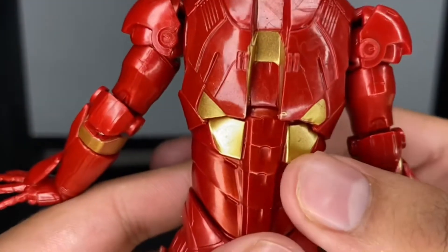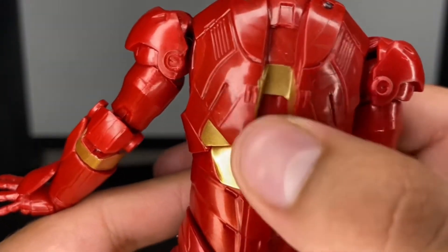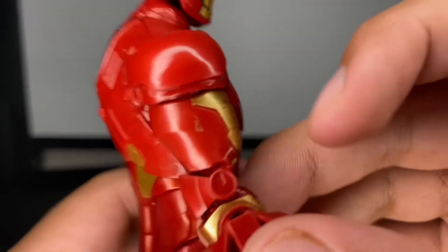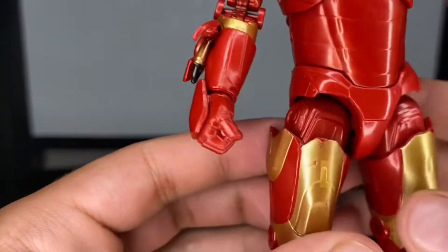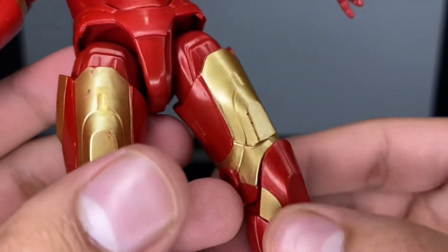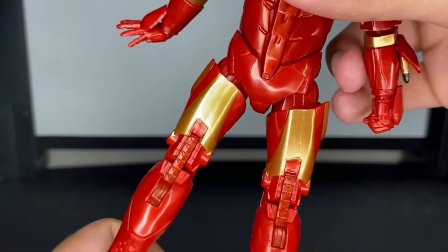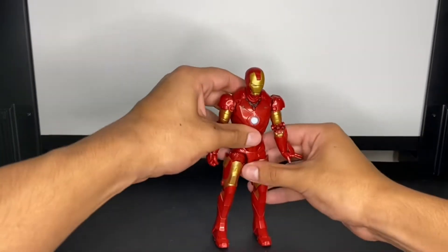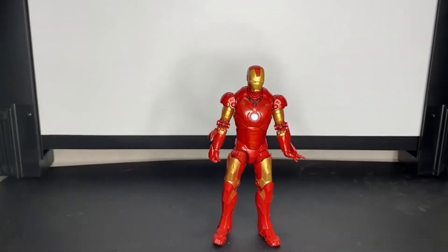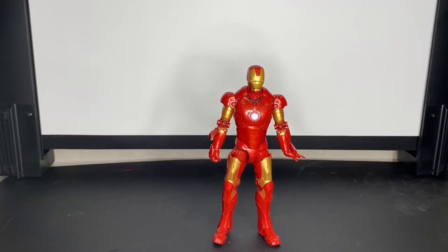Now here's where some of the paint chipping is — right there it gets sloppy, and then on this bicep there's a splotch, and there's another one somewhere else — it got a little scuffed up but it came like that, I did not do that. It's an Iron Man figure, it's supposed to get a little scratched up. Other than that, I'd give the sculpt a 10 out of 10 — the legs, arms, and chest look very proportioned and meaty, almost like a football player look. The Mark III just has a bigger, bulkier feel compared to newer sleeker suits like the Mark 46 or Mark 47.